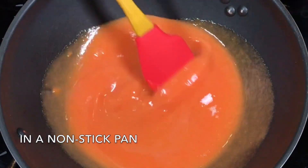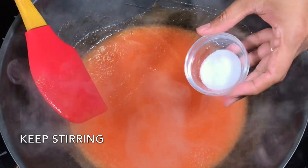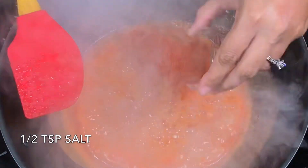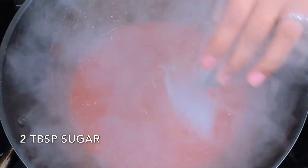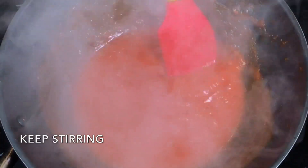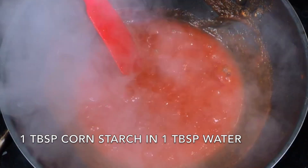In a non-stick pan, add the tomato paste and stir while it heats. Add salt to taste, then add red chili powder — about one teaspoon depending on your spice preference. Add a suitable amount of sugar according to your taste, and adjust the sweetness and spice as needed.